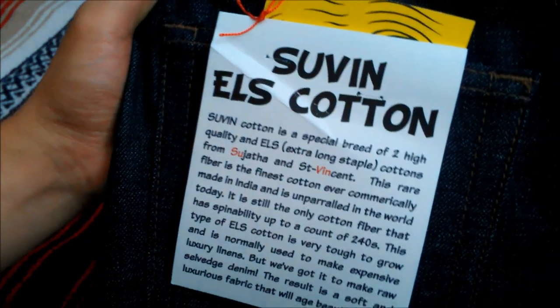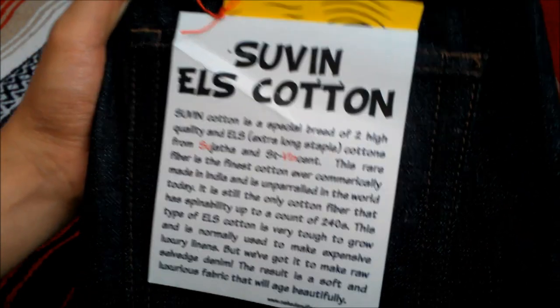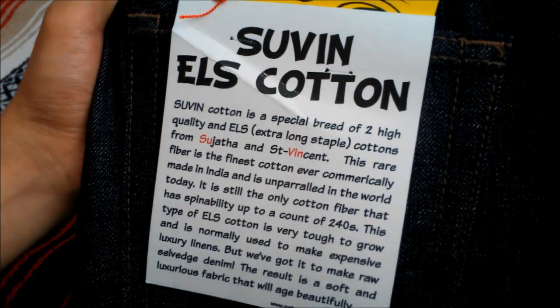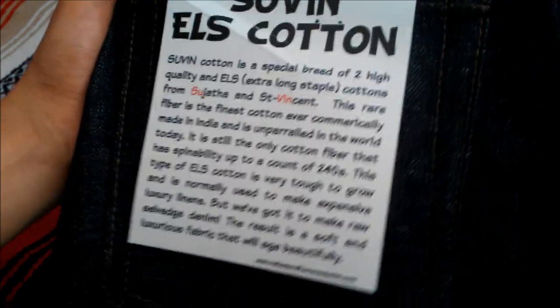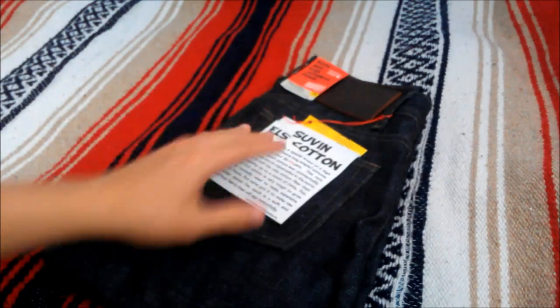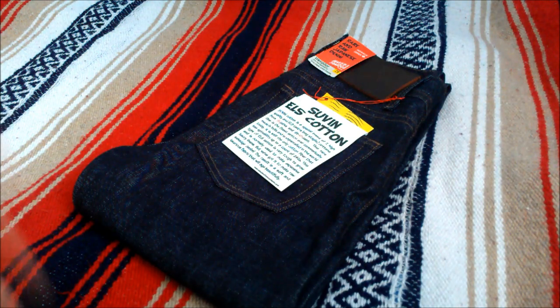What makes this pair unique is that the cotton is a hybrid of Sujatha cotton from India and Saint Vincent cotton from the Sea Islands of the Americas. This cotton was first crossbred in 1979, and Suvin cotton is actually the best cotton you can find in India and one of the best in the world. The extra long staple fiber makes it very soft and durable. The fabric weight is a medium 13 ounce, only offered in the Weird Guy Fit, and limited to about 1,000 pairs.